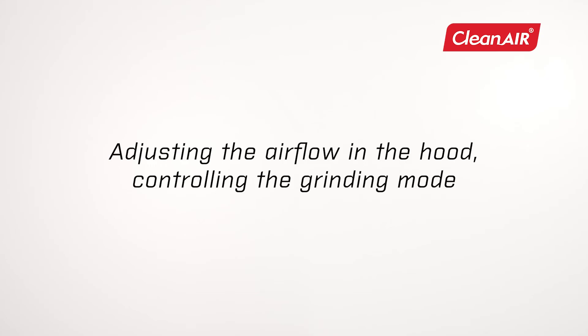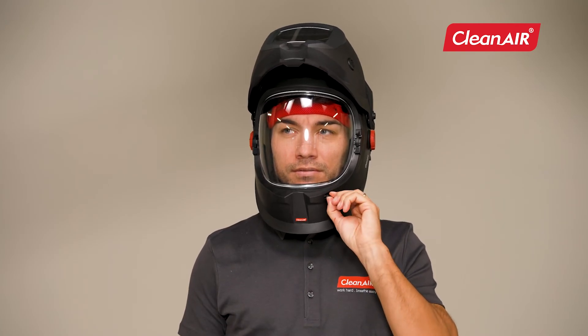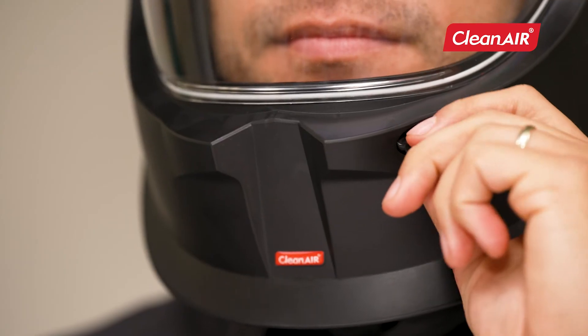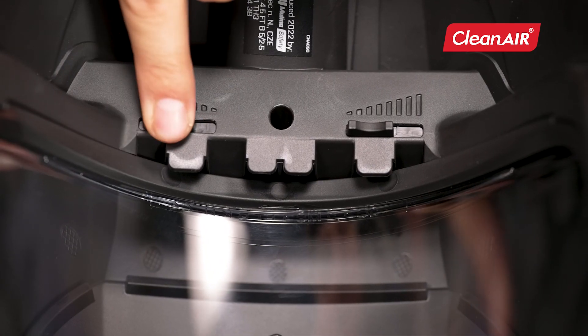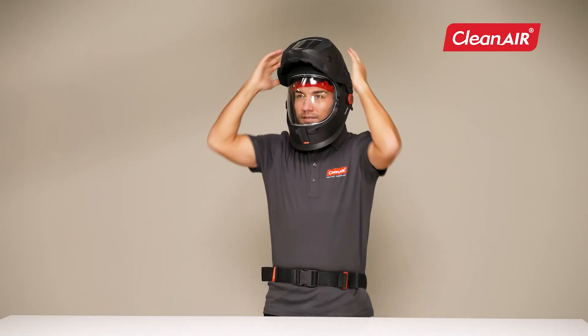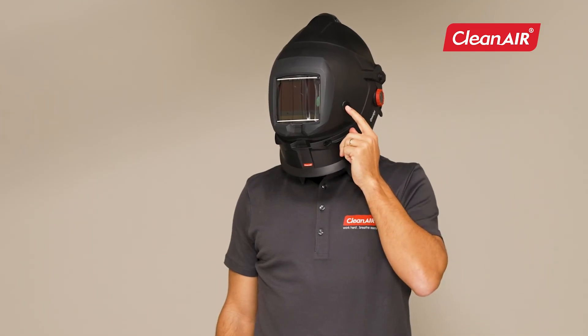Adjusting the airflow in the hood and controlling the grinding mode. Airflow settings can be adjusted with two controls. You can adjust the flow in the mouth area with the outer controller, and with the inner controller you can adjust the flow in the area of the eyes and visor. To turn on the grinding mode, press the grind mode button on the outside of the hood.